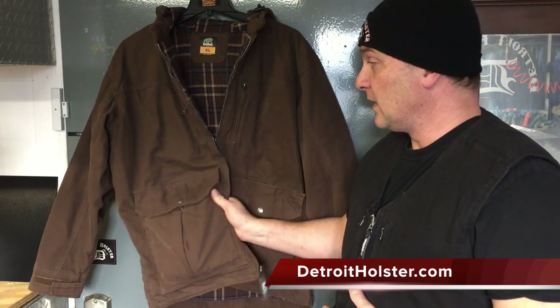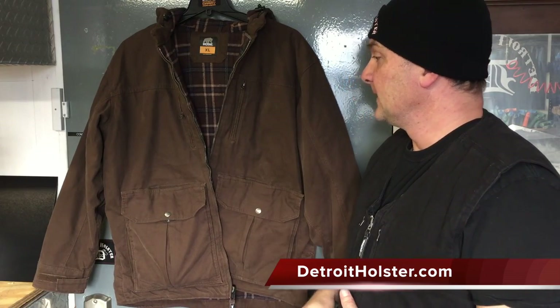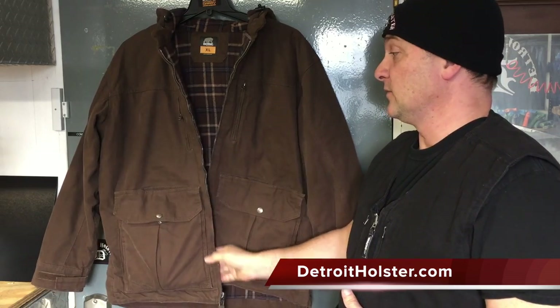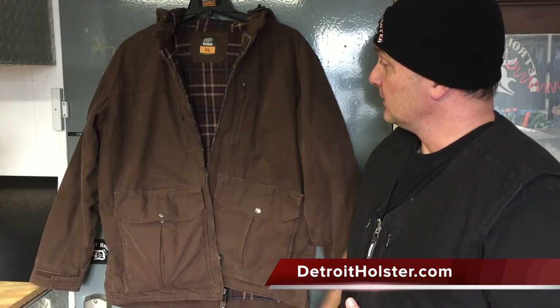My first impressions of pulling it out of the box, right off the bat, were high quality. It was heavy — it's got that heavy feel, durable feel, and high quality. And I initially thought this was going to be pretty sweet. And it is.